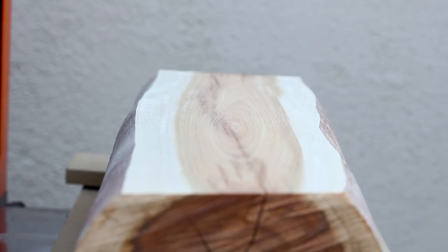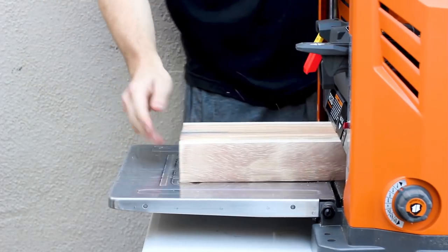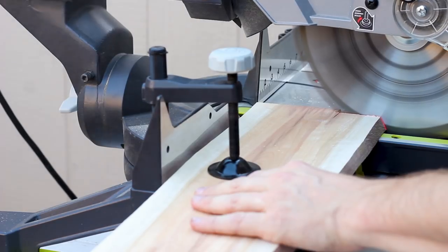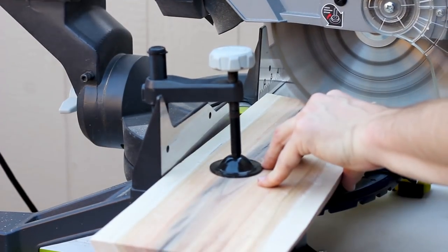Once I had that flat reference surface I could go back and make passes on each side until it was planed down to its final thickness, which was about half an inch. I also squared up both sides of the piece on the miter saw.